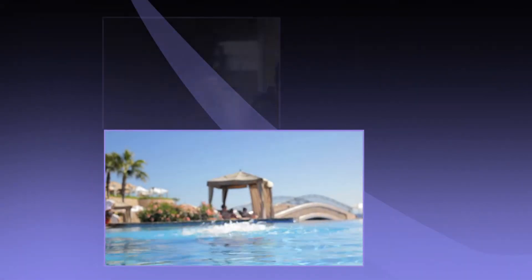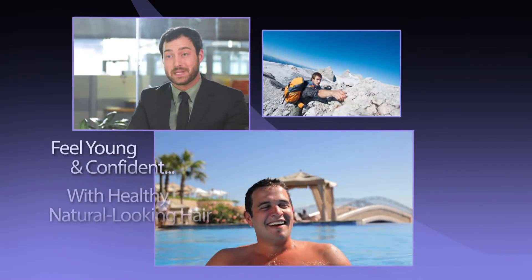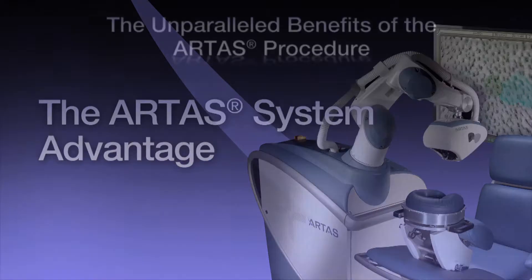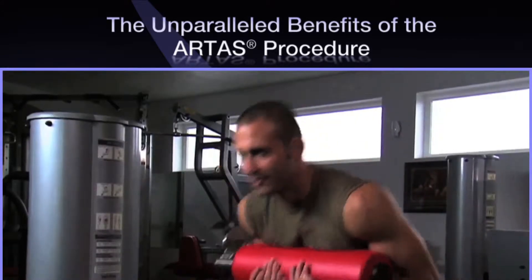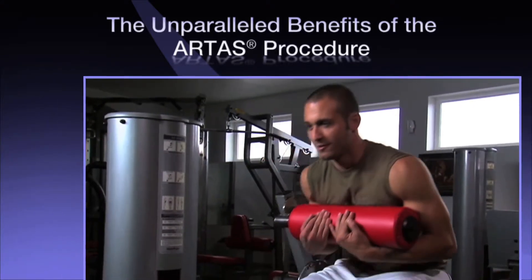The ARTAS system utilizes the latest digital imaging technology and precision robotics to help you keep that youthful and confident feeling with healthy, natural results. The ARTAS system is the first and only FDA-cleared computer-assisted technology for harvesting follicular units directly from your donor area.